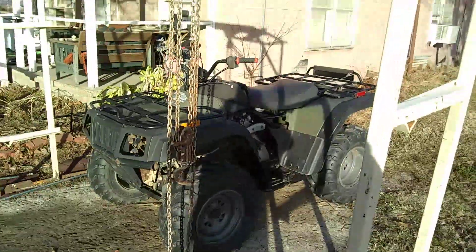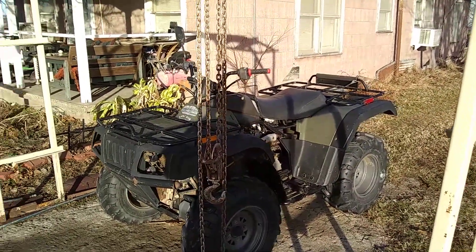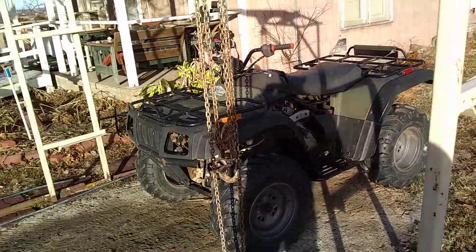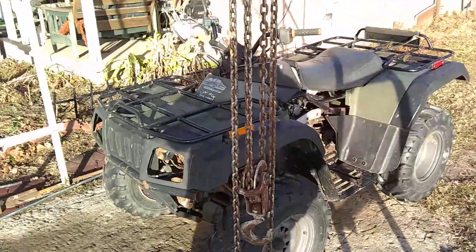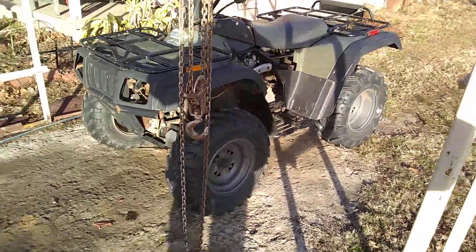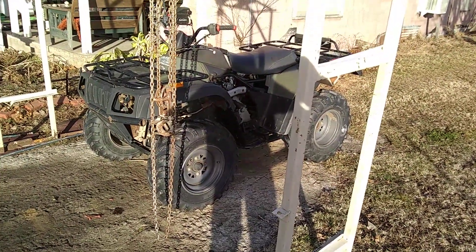Beast. It's an Arctic Cat 375, 4x4, green. Happy holidays everybody, have a good happy New Year's and I'll talk to you guys later.